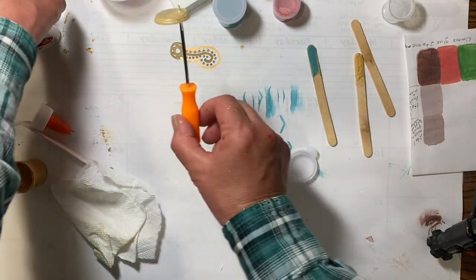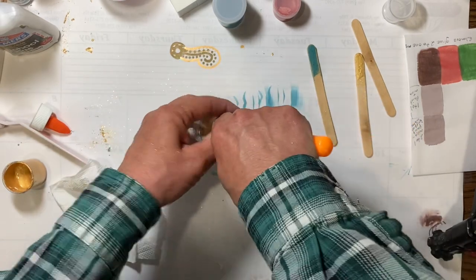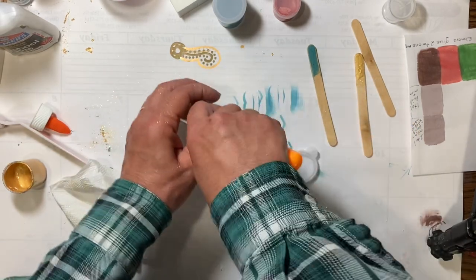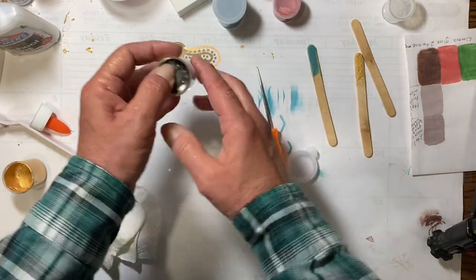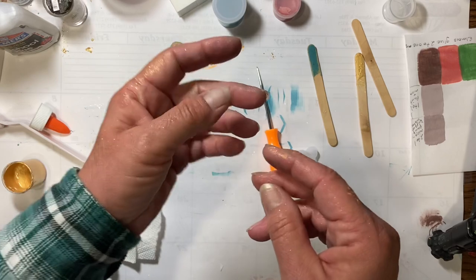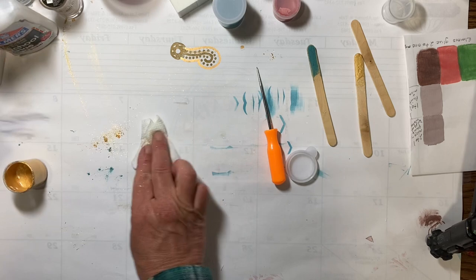I'm going to push these out of the way and put the top back on this one, because there's nothing like having to clean up a whole bunch of mica powder off your surface — as you can see, it definitely makes everything sparkle. I already wiped that off with this cloth.